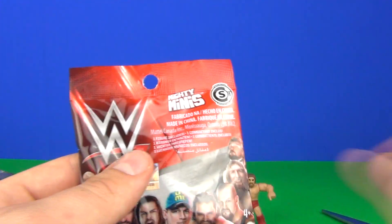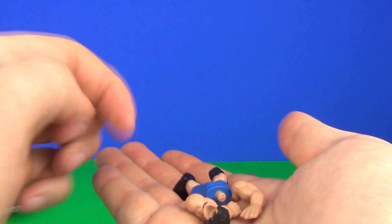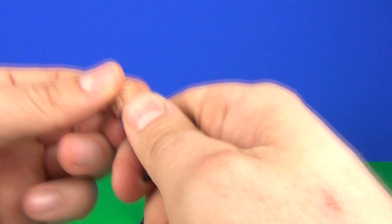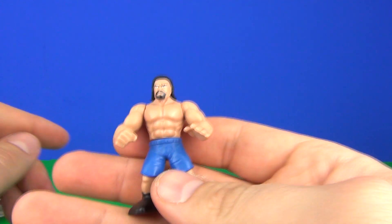Here we have our fourth and final bag. Will it be a different one or will it be a duplicate? Who knows? It is a different one — seems to be a different one. So let's put this one together. It looks very similar to the first two we have there. So let's pop these into place, and there we go — there is our fourth one.